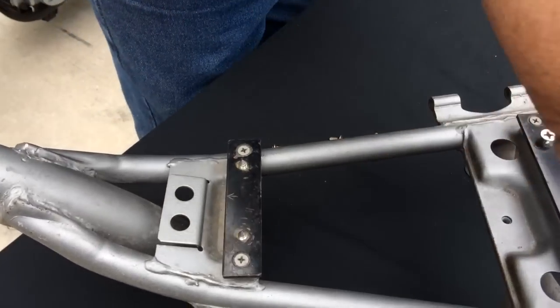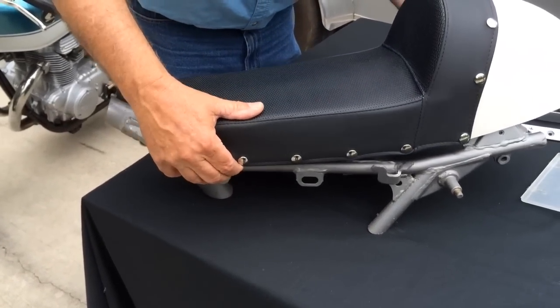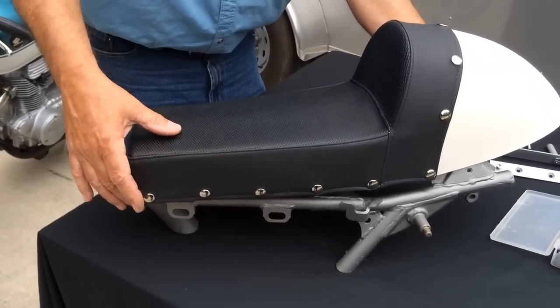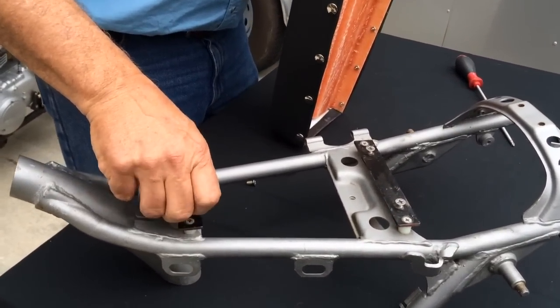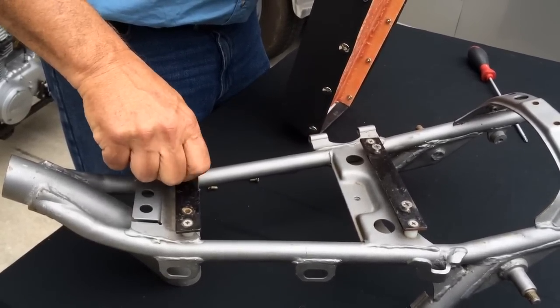Once you've got that, take your seat — there's no tank here but you'll be adjusting this to your tank. Get it lined up, set it in place with the seat pad off, tap on the top, and it'll center-punch on the bottom, scribing a hole where to drill. Do the front two holes first, then the rear two holes, and you'll have perfect alignment on your seat.